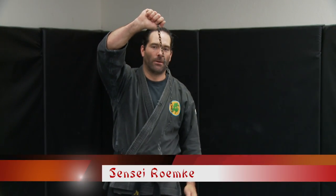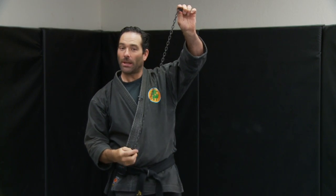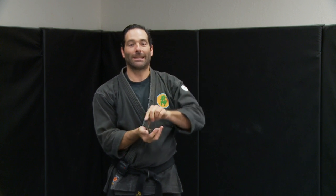The kasuri fundo — the weighted chain weapon. I love this weapon, it's so much fun to play with. The ends of these weights make this a very dangerous training implement. The other thing that's dangerous about it is its concealment — it can disappear instantly and can hide. So this works in a lot of different ways.